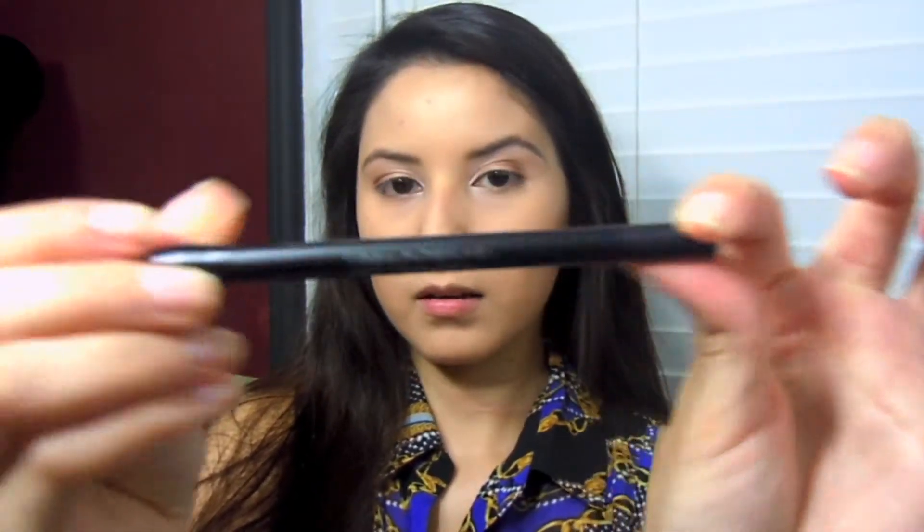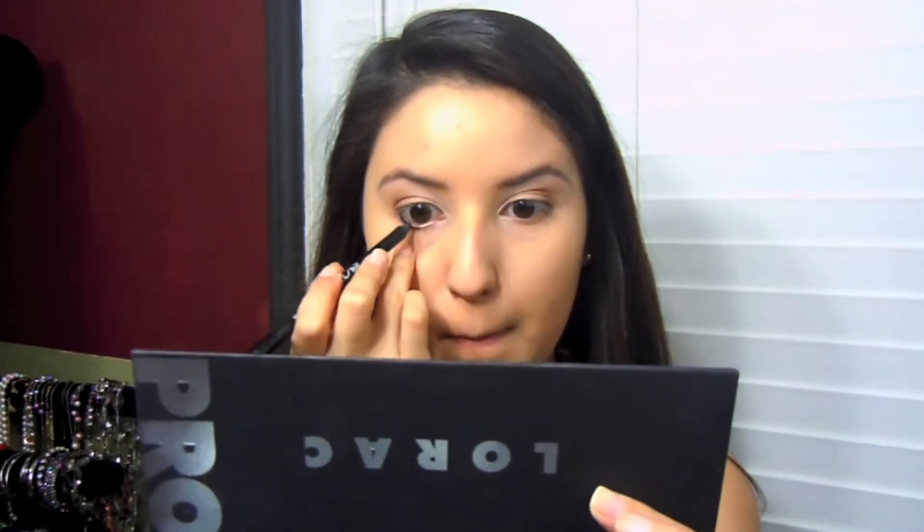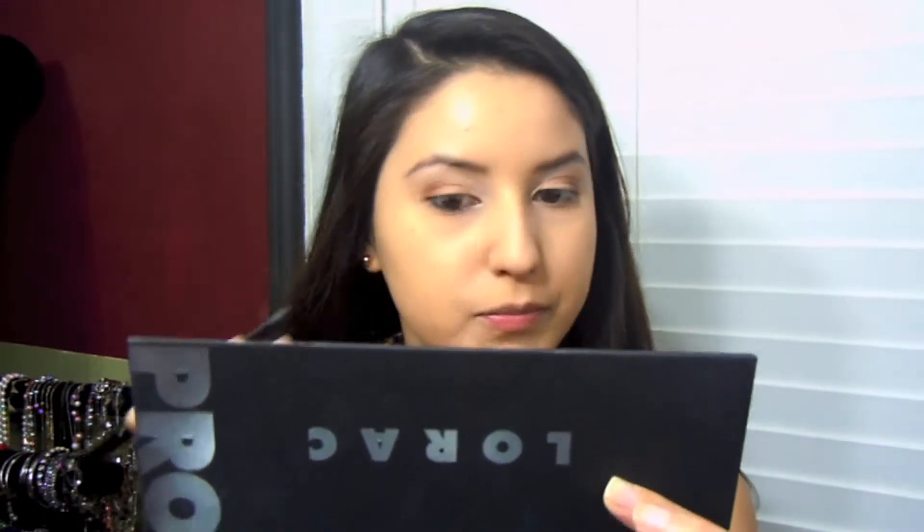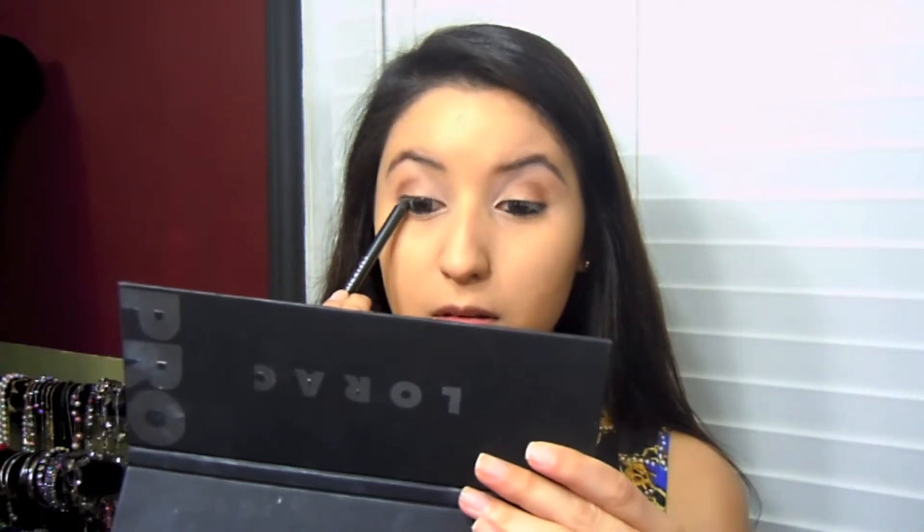Taking my black eyeliner pencil — this one is the Urban Decay 24/7 Glide-On pencil in the shade Perversion — I'm just gonna put this in my waterline and then take it up to the lash line to tight line and give the root of my lashes a more full look.